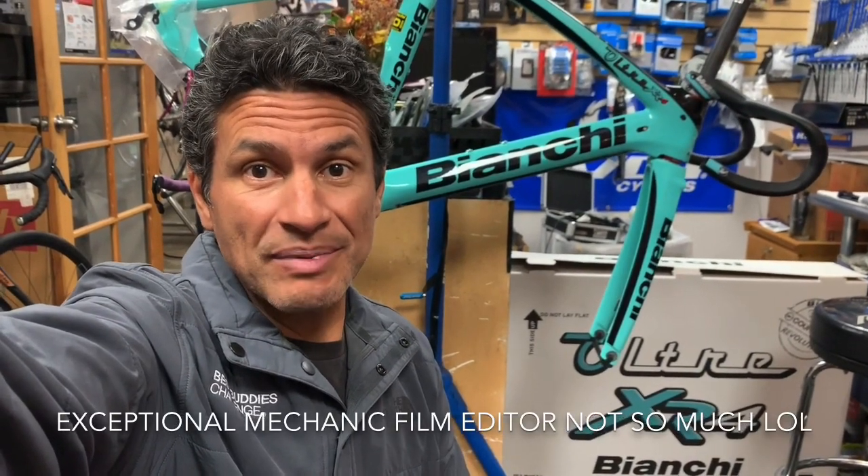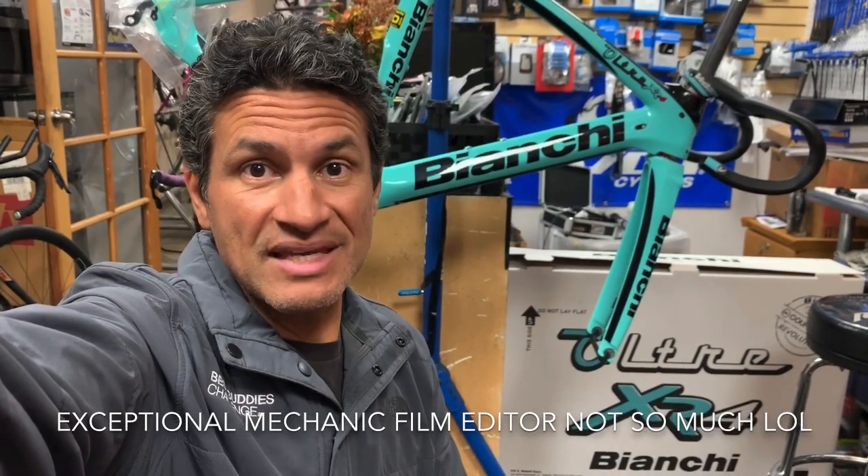I do some pretty significant high dollar bills from time to time — it just depends on customer flow. I don't get to record all of them either because sometimes I just got to hurry up and get them built, and even just shooting this quick video, sometimes I just don't have the time for it. I run a one-man shop and it's a high-end boutique.